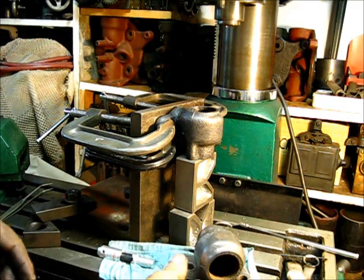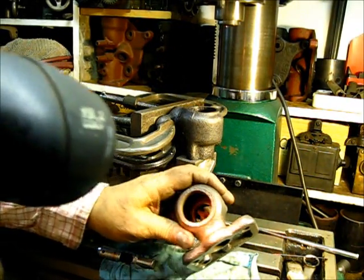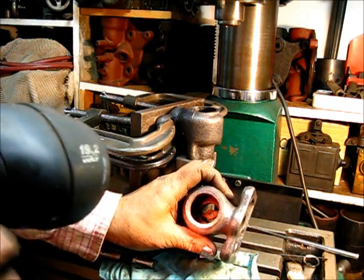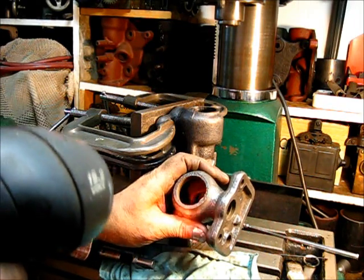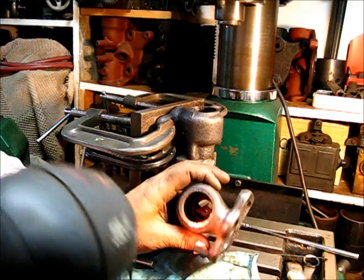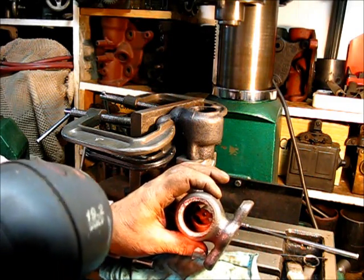If you look down in that hole down in there, those seats, the way they were cast, are irregular at best. Some of them will have a quarter inch seat on one side and an eighth of an inch on the other side. That's the way they were cast.